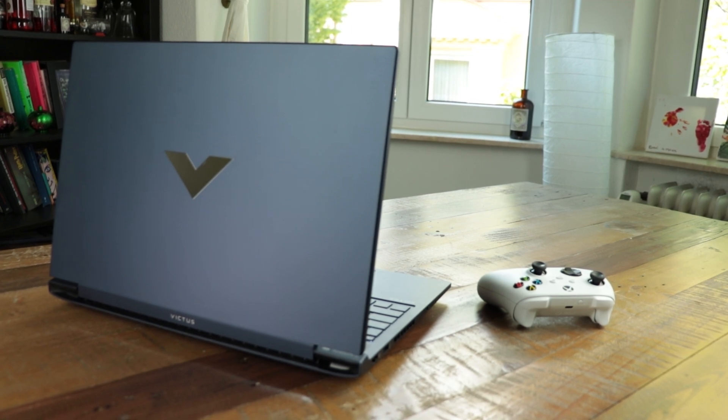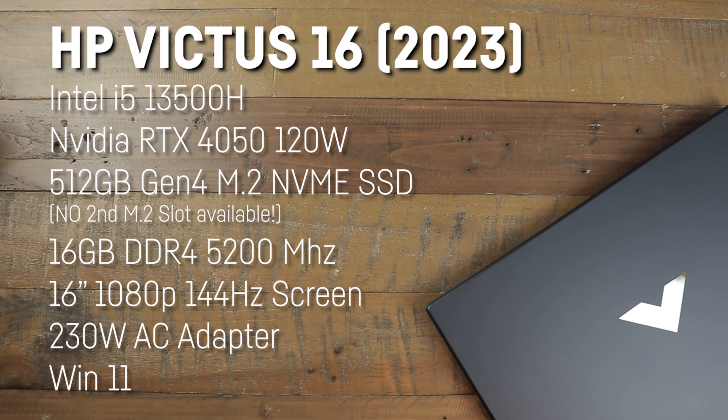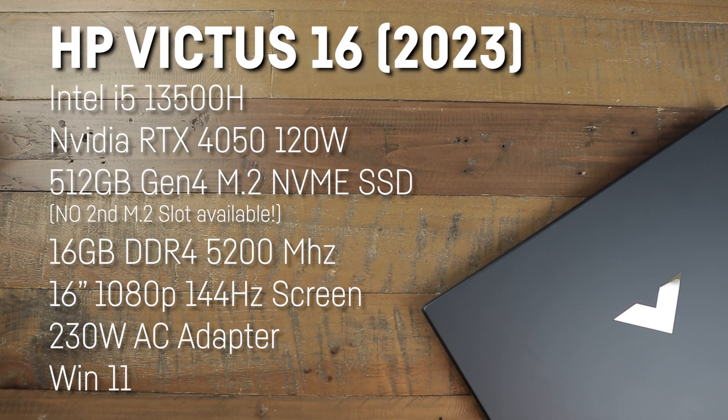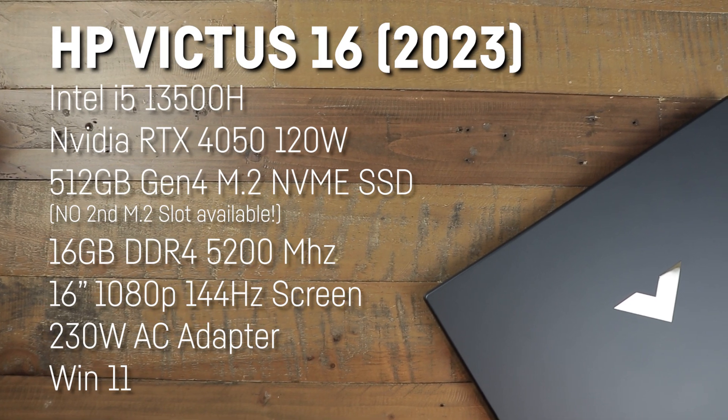Hey there, today we are taking a closer look at the new HP Victus 16 in 2023, which in this configuration comes with an Intel i5-13500H, an RTX 4050 with up to 120W, which is basically the full wattage for this GPU.